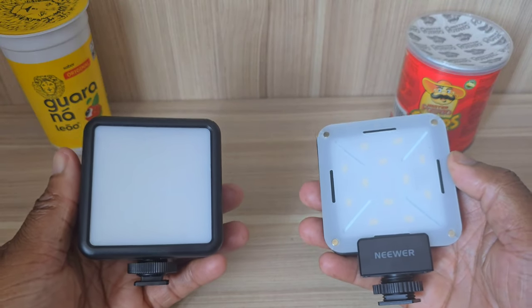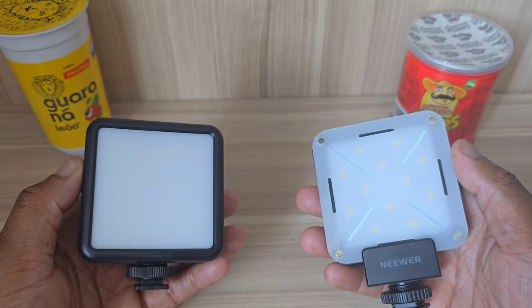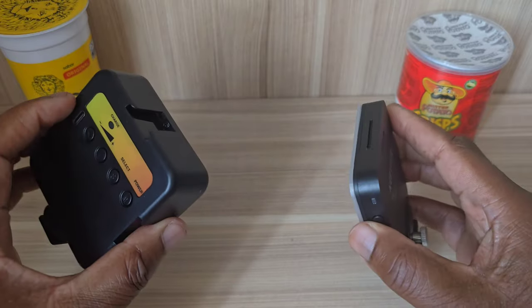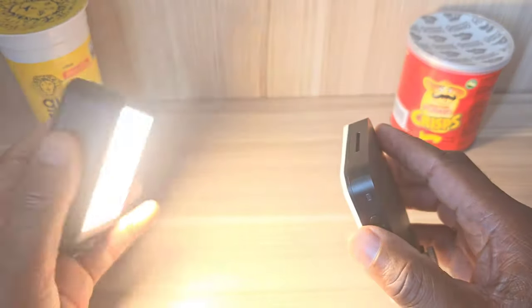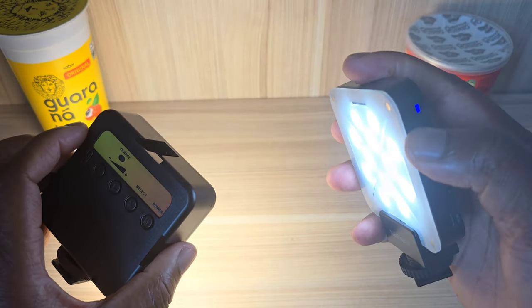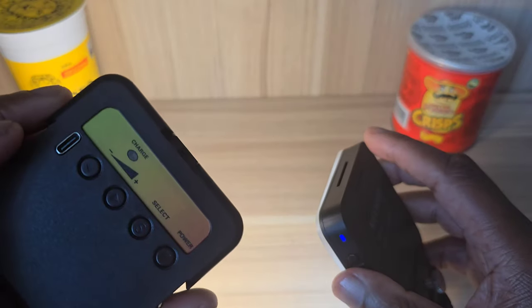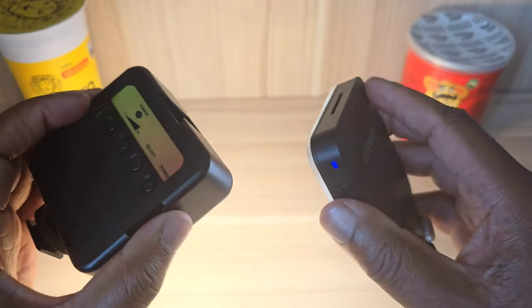One thing I have learnt on my YouTube journey is that you definitely need light. I'm someone that likes to shoot with a lot of light, so here I've got two portable ones. Just press power so you can get an idea — I don't want to blind you — and I can also change the temperature of this one here, so no issues.